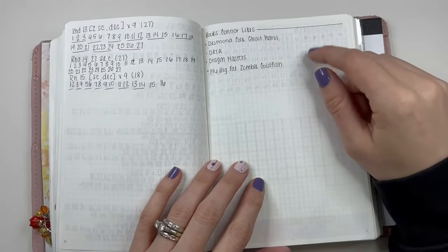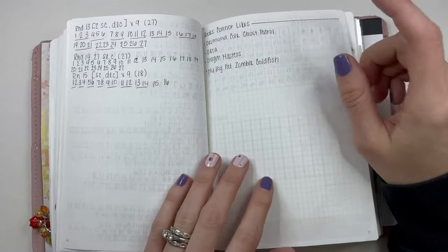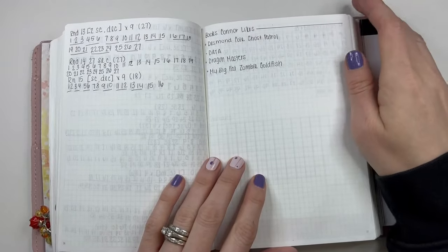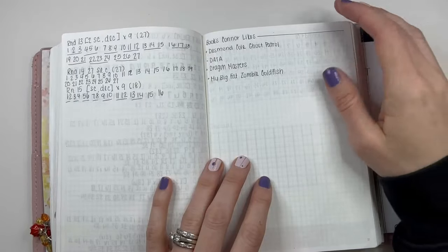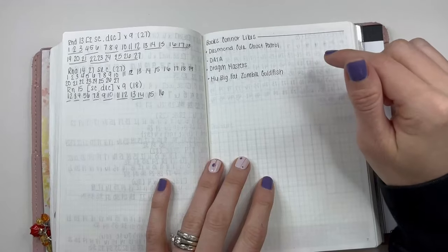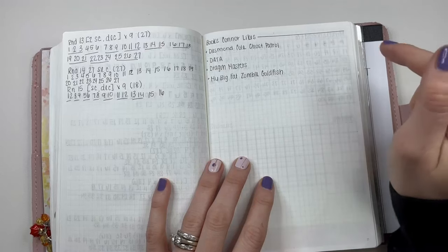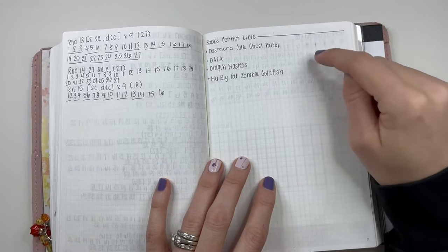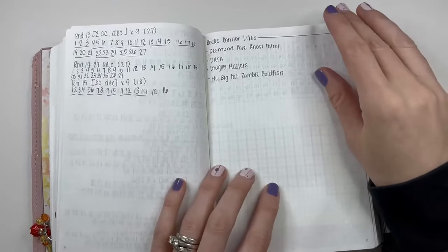Some books that my son likes. He's so hard to find books for — my daughter will read everything, it doesn't matter what it is. He's been harder to find book series for. He likes to read and does a lot of graphic novels, but I've also been looking for non-graphic novels so he has a mix. These are four so far that he likes. If you have a seven or eight year old, these are series he's been very, very fond of — so take note.